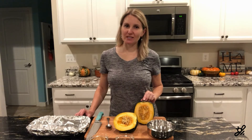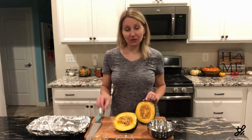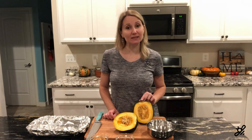Once you've cut your acorn squash in half, you're going to see the beautiful inside where it's full of seeds and stringy mass. Get a spoon and a bowl and scoop that part out — you can actually save it for another time and roast those seeds just like you would with pumpkin seeds. They are absolutely delicious.